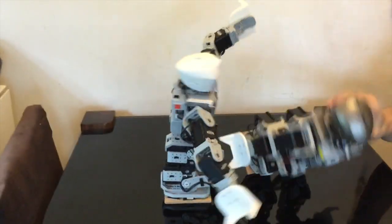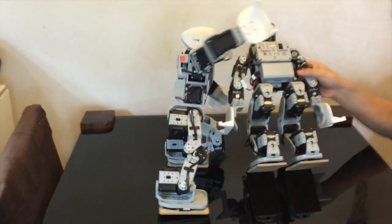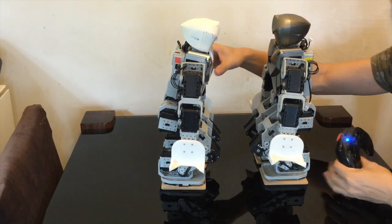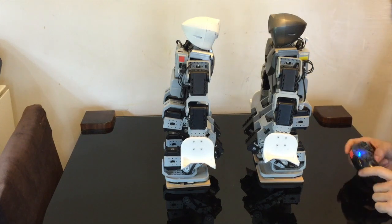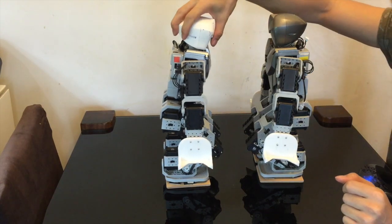This next move is a default program from the Bioloid Premium, accessed by pressing 3 and then up or 3 and then down — left or right depending on how you want to flip it. It's very effective. If another robot is in front of you it's a bit harder, but it still works — you just have to flip once or twice, left then right, and the robot could go to the floor.